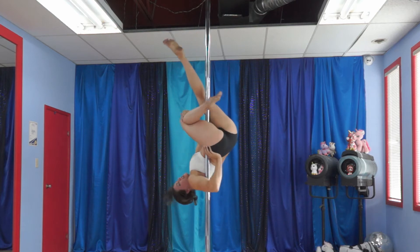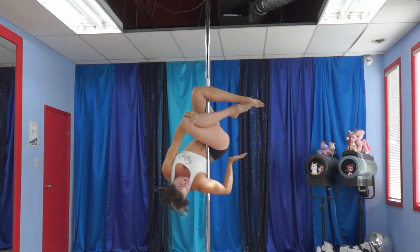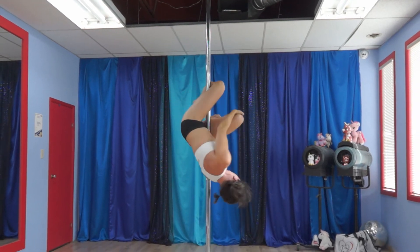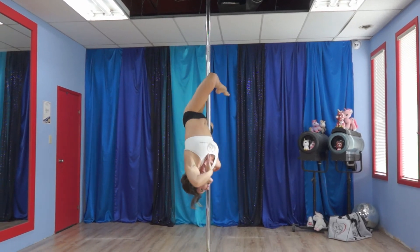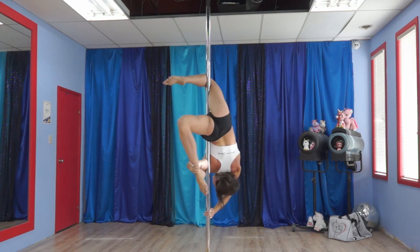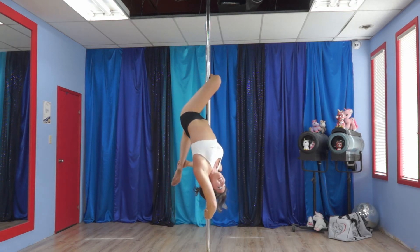Next, you bring that leg up. Rehook it. Then you take the hand on the hip, grab the foot, and extend it down. The outside hand grabs the pole. And here is your pretty Gemini shape.